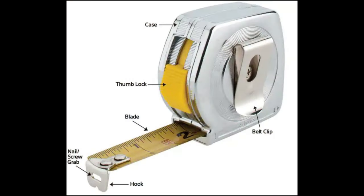There are really only six parts to the basic tape measure: the case itself, the belt clip, the thumb lock, the blade of the tape measure, the hook, and the nail and screw grab.